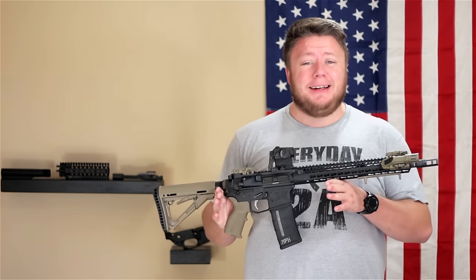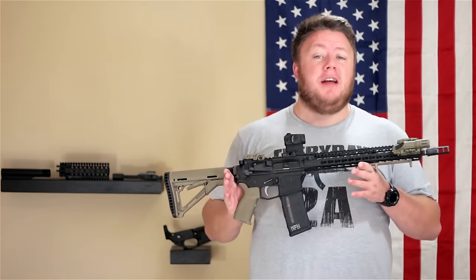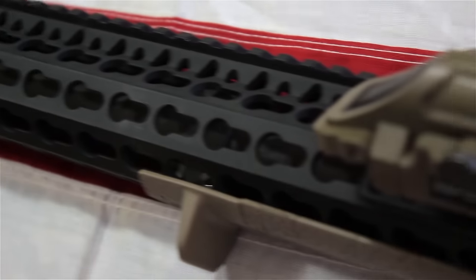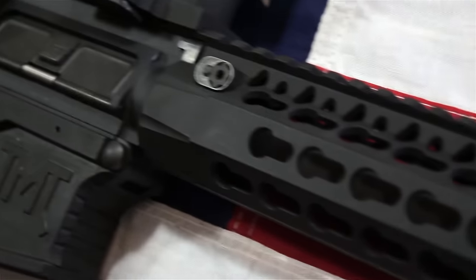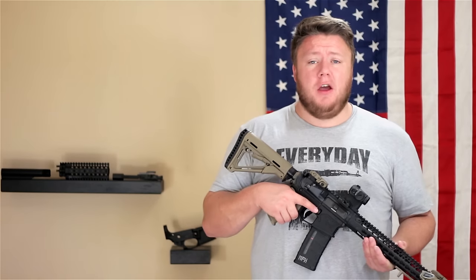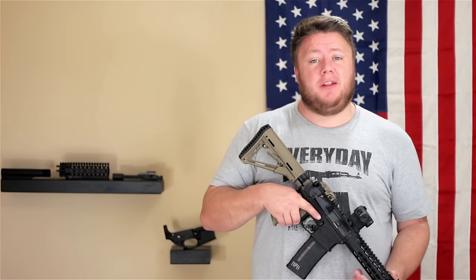One of the pros to building an AR-15 — and one of the main reasons I chose to build my very first AR-15 — was customization, getting it just right. What I mean by that is there are inevitably things when you purchase an AR-15 off the shelf that you'll want to change. One perfect example of this is definitely going to be the charging handle.